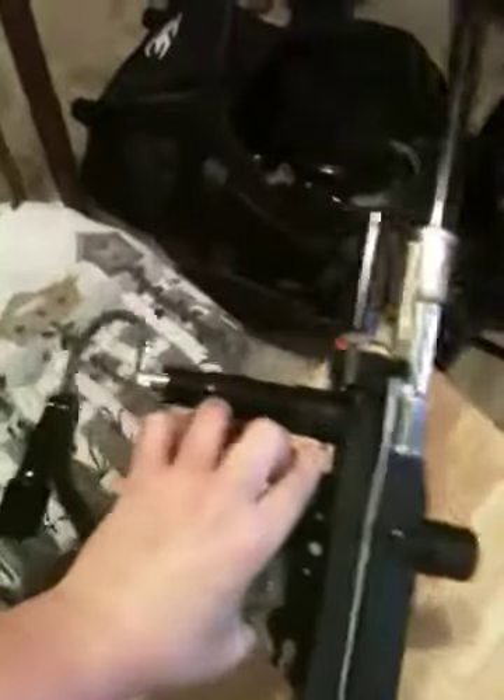Got an autococker with a whole bunch of upgraded stuff on it. It's got a JT two-piece barrel, Delrin bolt, check-it detent, rebuildable detent. It's missing a cocking rod but I have one around here somewhere. $100 and you can have it — it shoots great, it's timed. It just got timed at the shop.